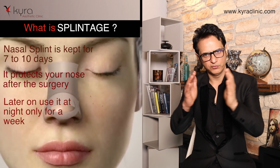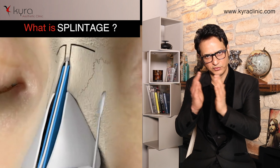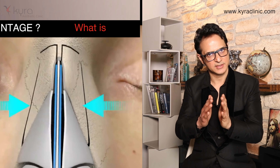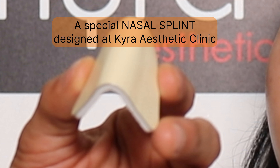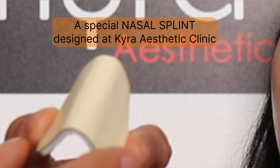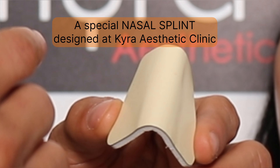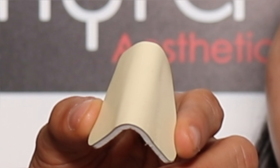If we move the bone — we do an osteotomy and move the bone — we need to hold it in place unless it heals. The splint has two layers and is very comfortable. We advise the patient to wear it for 10 days, day and night. After that, another one week only at night. The patient can apply it himself or herself using just doctor's tape while sleeping.